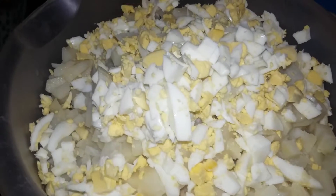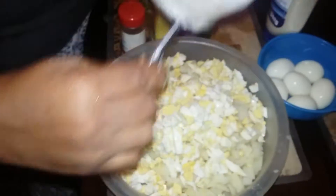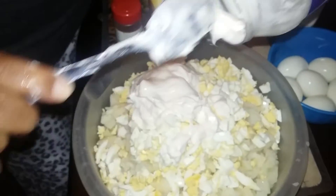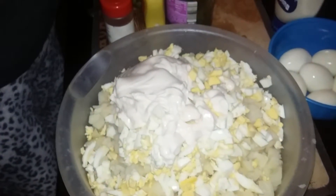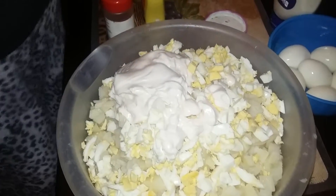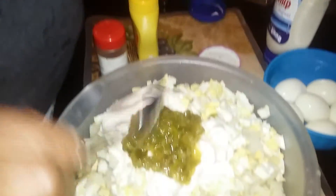Just cut the eggs up and put them right on in there. Now you're going to use your mayo — I use Miracle Whip because it's good — and I put it in there. Then I use relish, probably about two spoonfuls, something like that.